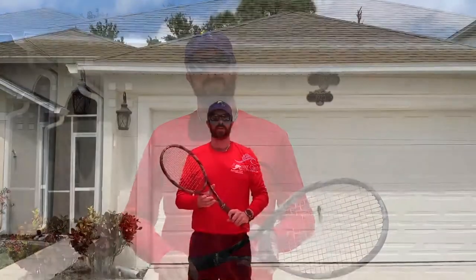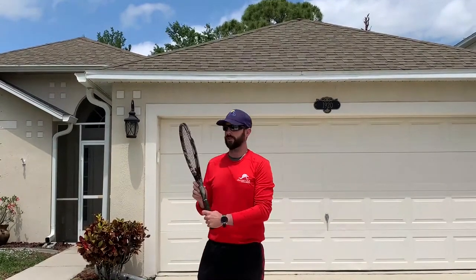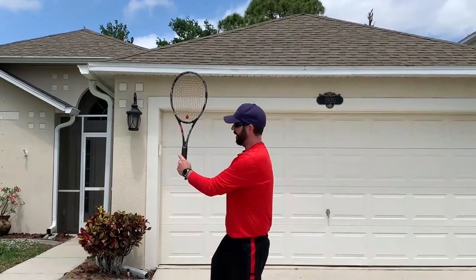Now we're talking about how to actually do it. First things first: you want to have that continental grip. If not the continental, you want to get just a little bit over, creating that racket face to be more vertical. If you have that pancake grip — that old-style flat grip — it's going to be almost impossible to hit the slice effectively. So make sure you're starting off with the correct grip.